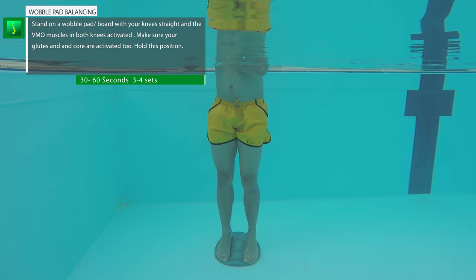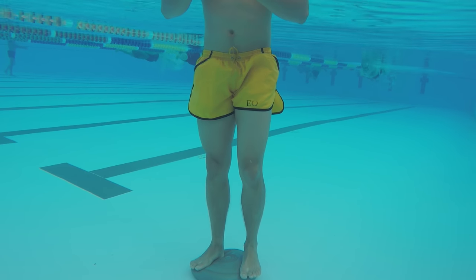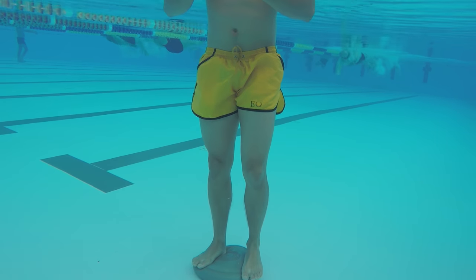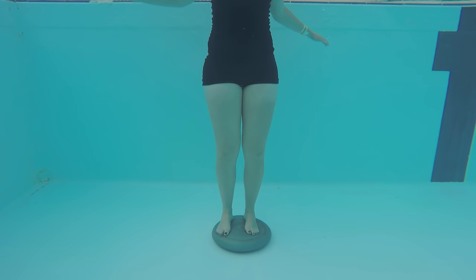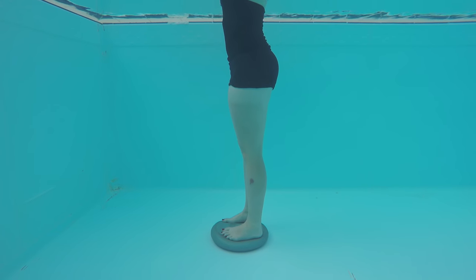Standing on the wobble board: just stand on the wobble board or pad with your legs straight and your knees locked in. Make sure you activate and concentrate on contracting your VMO muscle, which is the muscle just above your knee on the inner thigh. Try to keep balance for 30 seconds to a minute. This will work on proprioception, stability, and a little bit of strength.